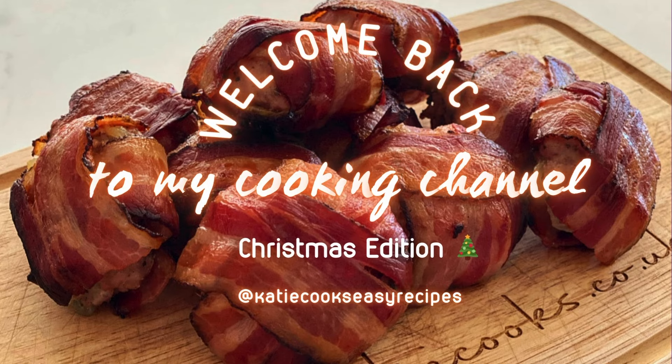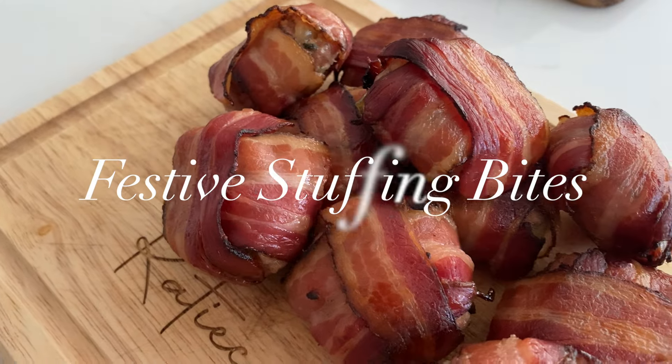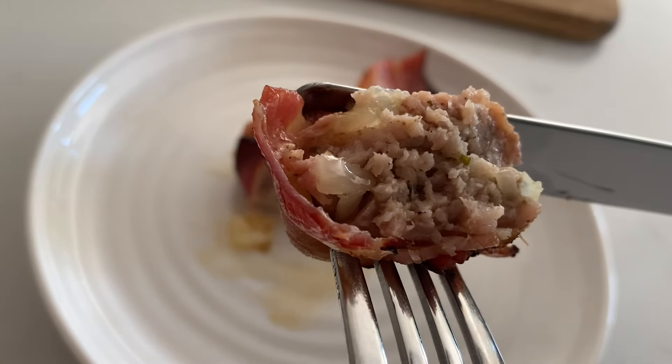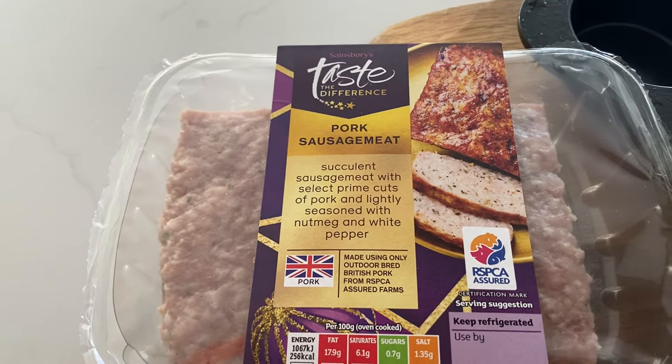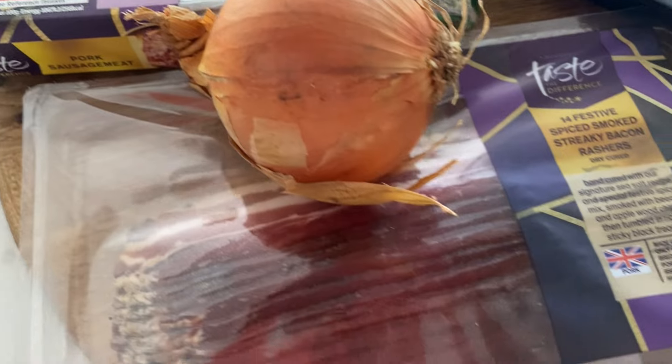Hey guys and welcome back to my cooking channel, and this is the Christmas edition. I'm going to show you how to make these really delicious festive stuffing bites. They're really easy — you can have them almost like canapés, they're great on your Christmas dinner, and if your family likes things to be kept simple, then this is the side dish for you.